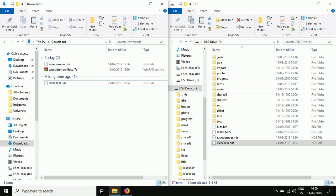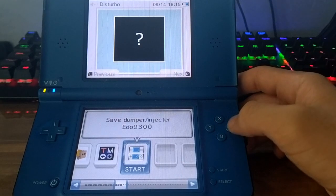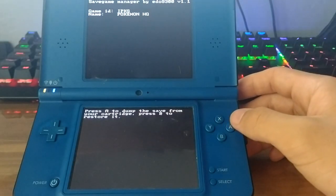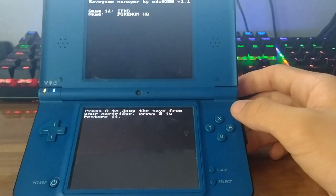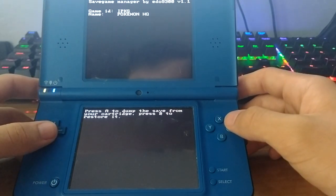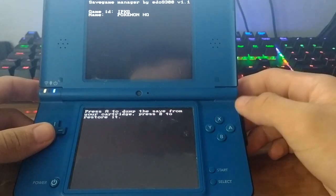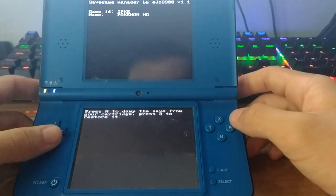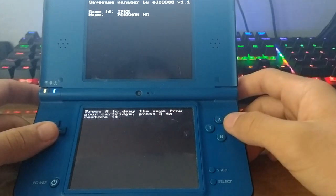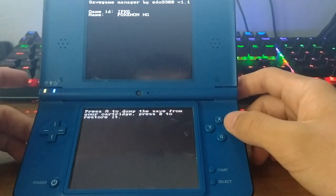Now on our DS, we're going to run Save Dumper. It will pop up a black and white screen. I currently have Pokémon HeartGold — the Spanish version — inserted, but it doesn't really matter which game you have. It supports almost all of them, including ones with infrared on the cartridge. We have two options: press A to dump, or B to restore a save.